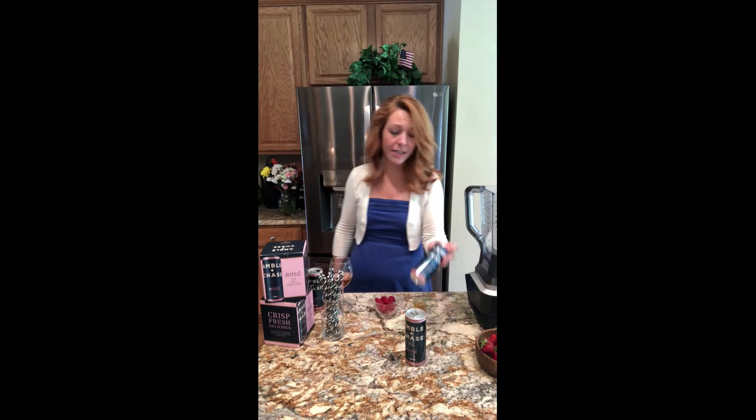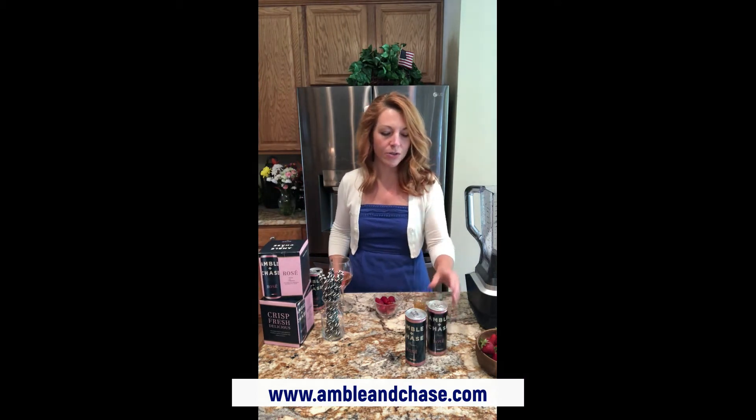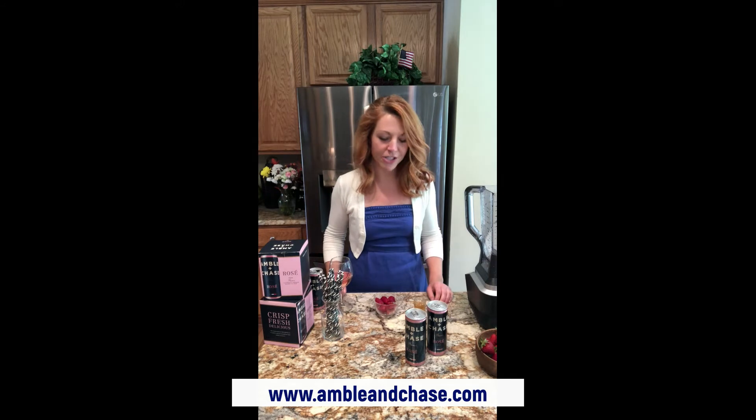Fantastic — and conveniently in a can. They come in four packs and if you follow the link below you can go to the website and find it at a local retailer near you.